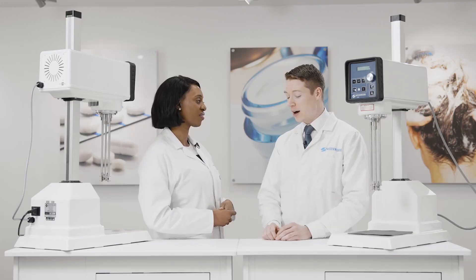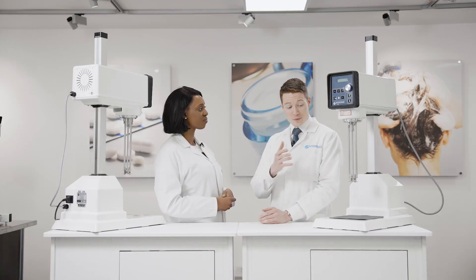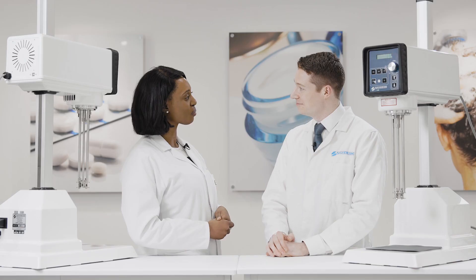Thank you very much for visiting today. I've certainly learned how these products are formulated and how different products do require a different treatment when it comes to the mixing process. Hopefully the work that we've done today has provided some useful knowledge you can take to your customers who are using the Silversons as well. Definitely — thank you for joining me.